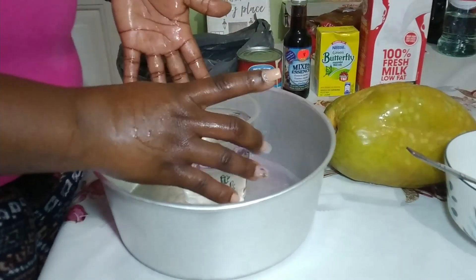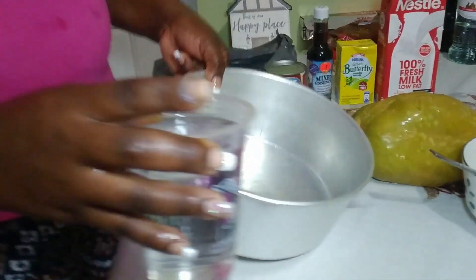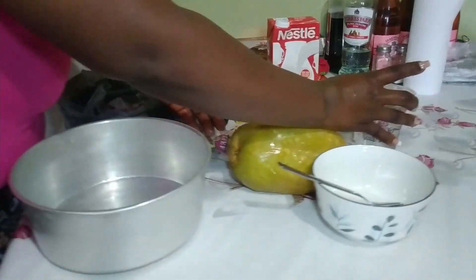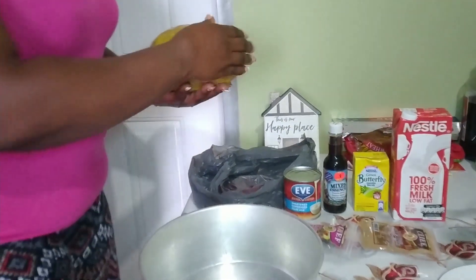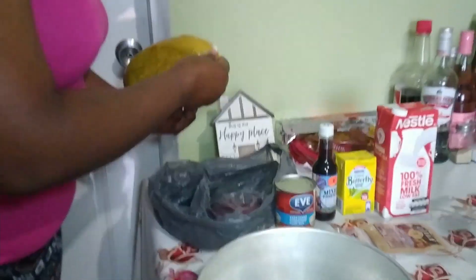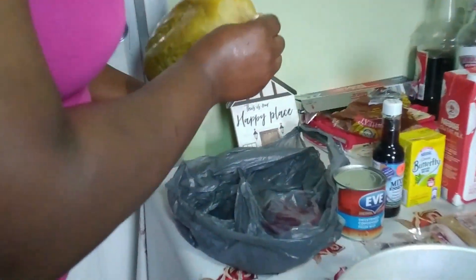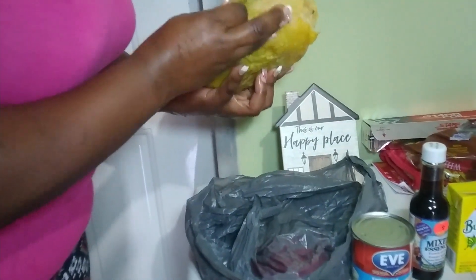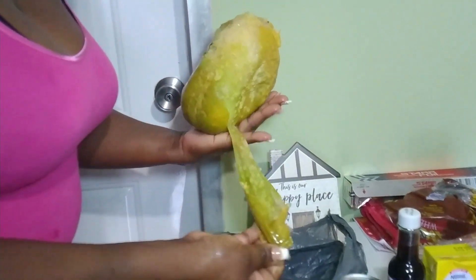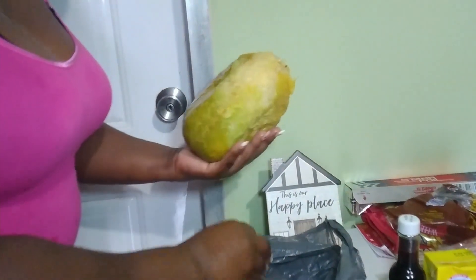We need two bowls and some water. Here are my two bowls and my water. I already washed my hands and washed my babadine, so I'm going to go ahead and clean it — take the skin off. You can see you have to let your fruit get well ripe, so I have this and it's well ripe.